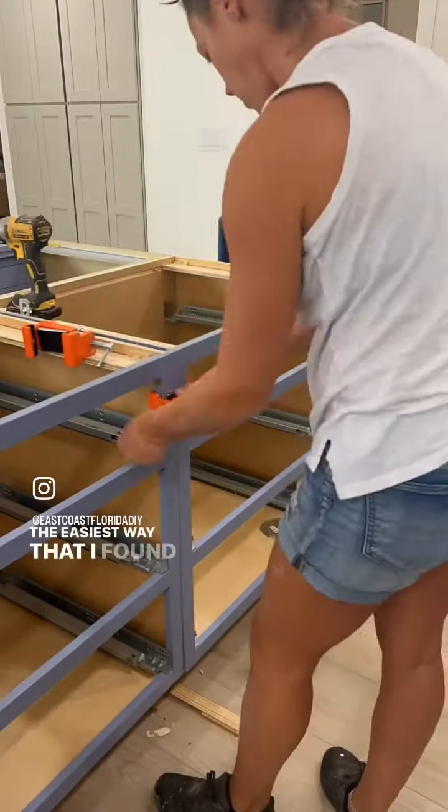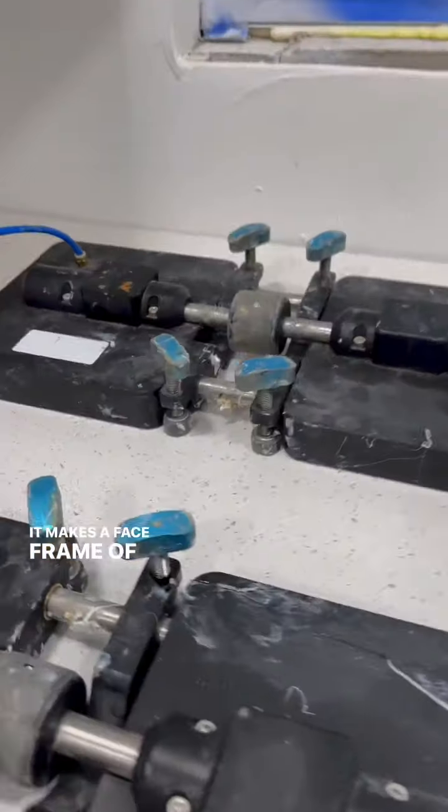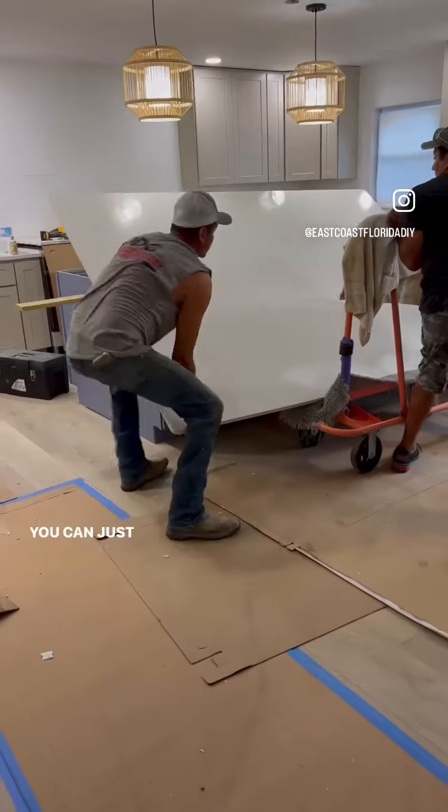The easiest way I found to install cabinets is by using these claw clamps by Pony. It makes the face frame of each cabinet super flush, and then you can just screw them in to secure it.